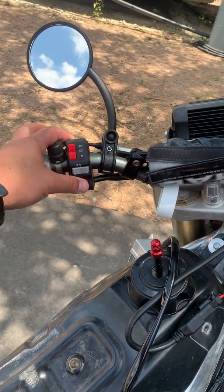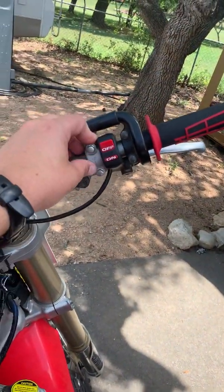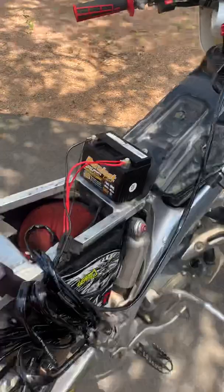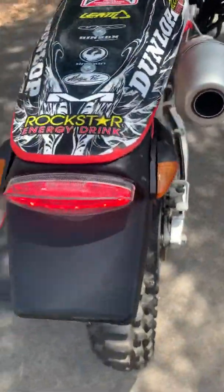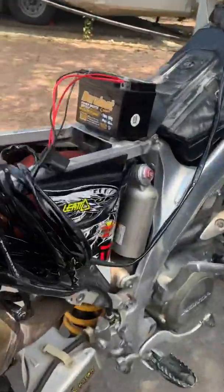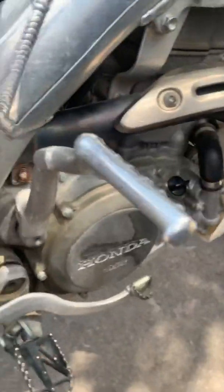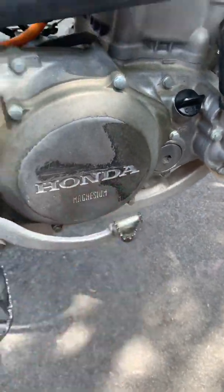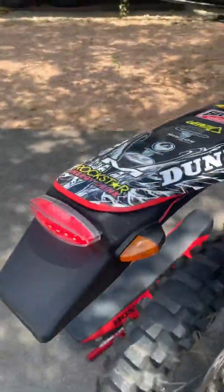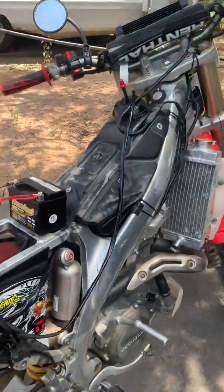I can also turn the rear lights on — come on, back here you can see the blinkers are on. It even has a little bottom license plate light, which connects here to this bolt. And once I hit the brake, it'll actually light up the rear brake light.